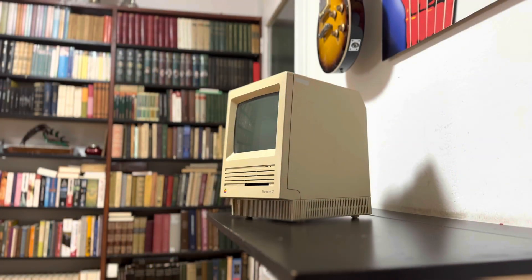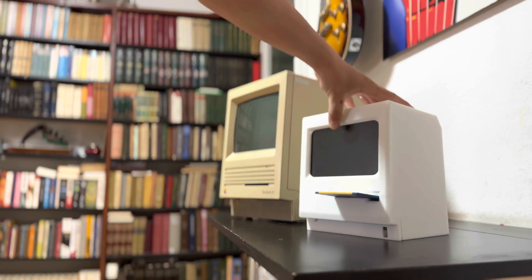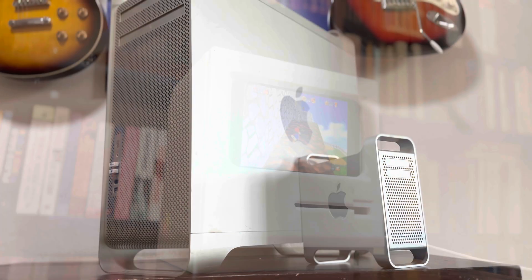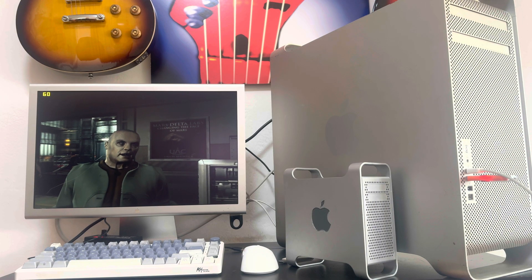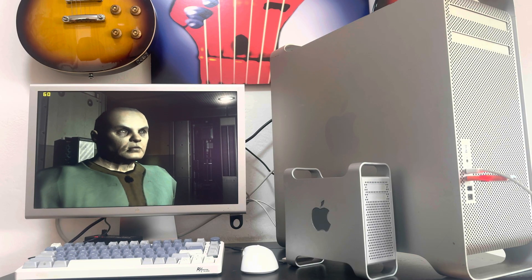I've made some experiments building computers into different 3D printed cases. For example, I've done projects where I stuck a netbook motherboard and screen into a Macintosh-like case, and I've also put a small SBC Windows 11 PC into a tiny Mac Pro case. But this time I wanted to honor one of my favorite console designs ever by combining it with some PC guts and peripherals.